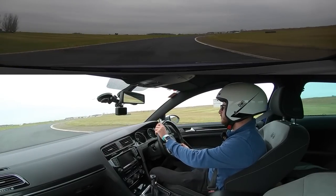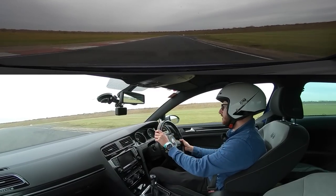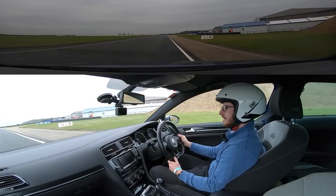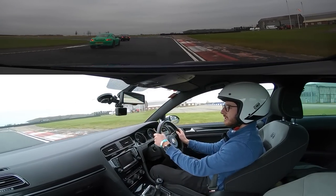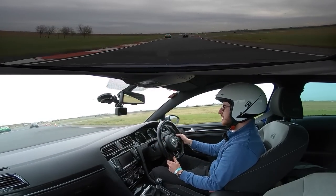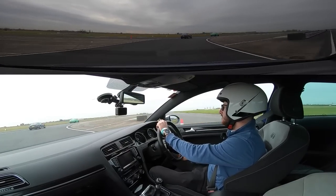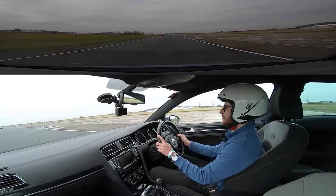Doing a cool down lap now - it's quite a long track. The diff has absolutely transformed this car, absolutely transformed it. Over the winter of course there will be a lot of bits going on, documented on the channel, and when the weather improves towards the early part of next year we will be back out on track - hopefully outside of the UK as well. But yeah, that is going to wrap things up for me today. I hope you guys have enjoyed it - please do make sure you leave a like and subscribe for all the adventures still to come.